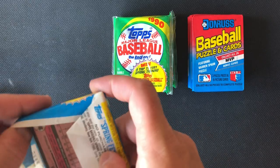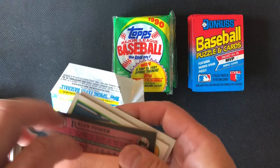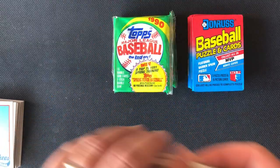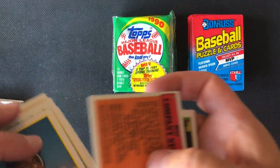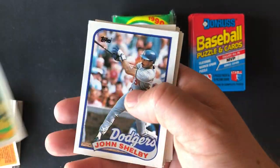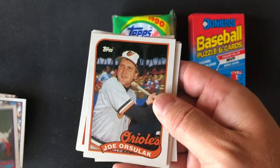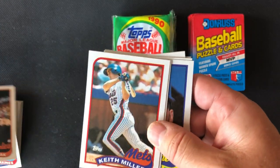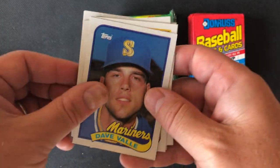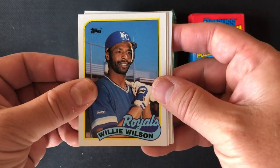Last pack of 1989 Topps. We've got an intact piece of gum this time, again stuck to a card — stick that off to the side. We've got the company store advertisement, Jim Corsi, John Shelby, Tim 'Rock' Raines — Hall of Famer — Joe Orsulak, Keith Miller — nice utility player for the Mets — Steve Sax, Dave Valle, Kevin Bass, and Willie Wilson — a speedster.